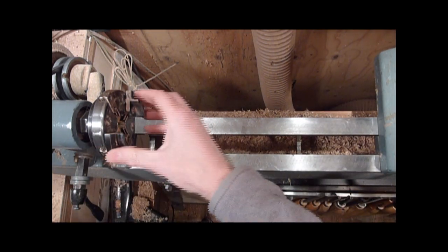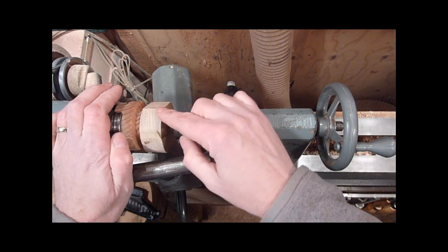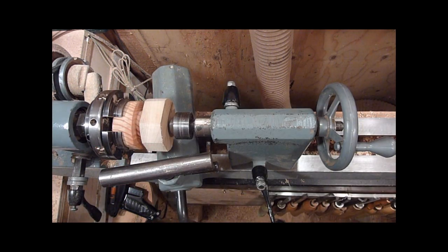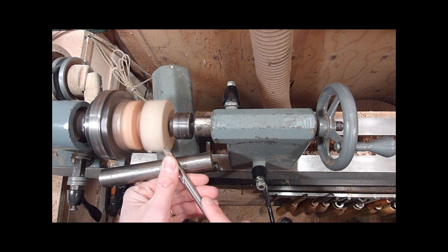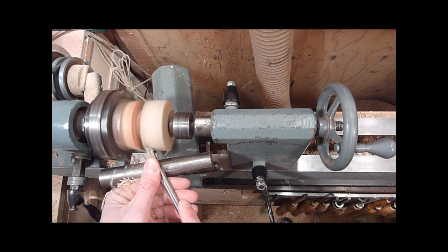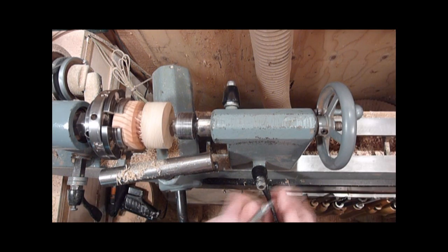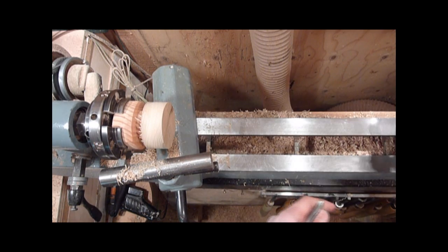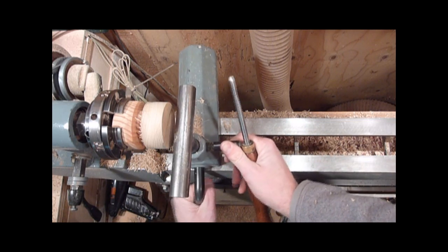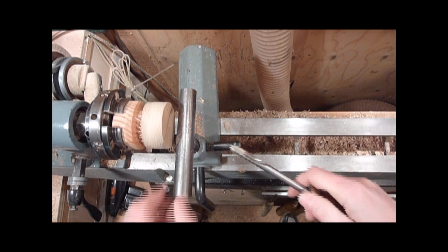Let's go ahead and make the lid. I'm going to put the chuck back together now. I just got another little piece of Myrtle wood, cut it two and a half inches around, and I'm just going to true it up and then make the lid out of it. I'll come in from the front and cup it out a little bit to make sure it fits on the box.